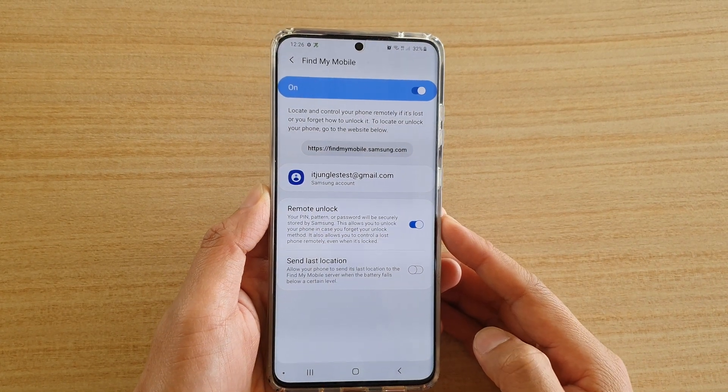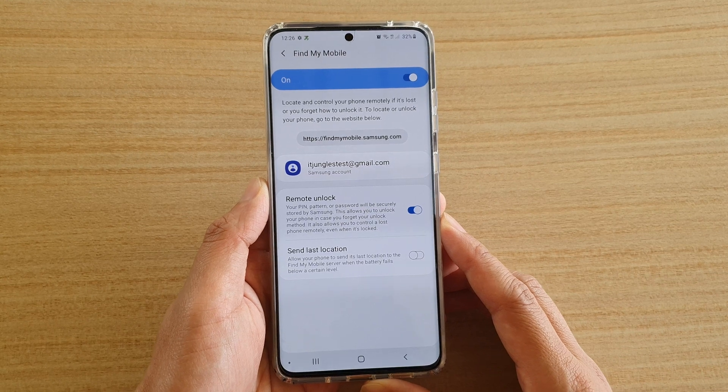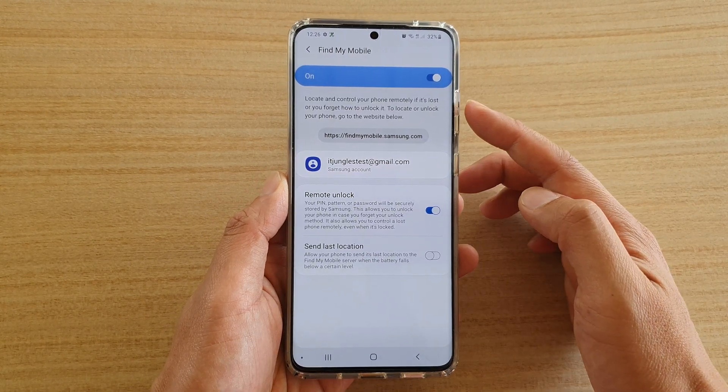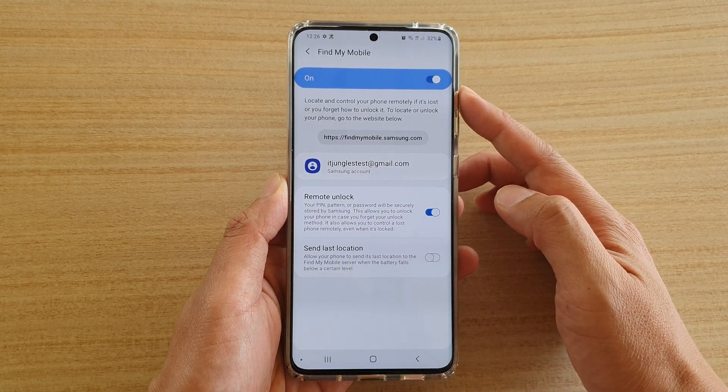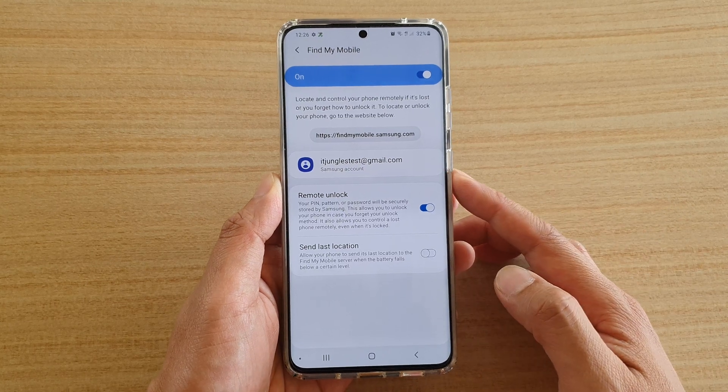How to enable or disable Find My Mobile on your Samsung Galaxy S20, S20 Plus, or S20 Ultra. By default, Find My Mobile is already switched on when you are signing into your phone or when you are setting up your phone with your Samsung account.